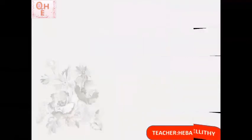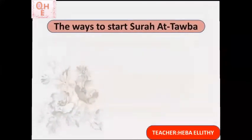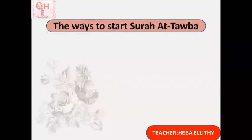Today inshallah we will talk about how to start Surat At-Tawbah. This is the first part of the class. The second part will be how to connect Surat At-Tawbah with any surah before it. Let's start with part one: the ways to start Surat At-Tawbah, also called Surat Bara'a. We know we cannot say the basmala — bismillah ar-rahman ar-rahim — at the beginning of it.